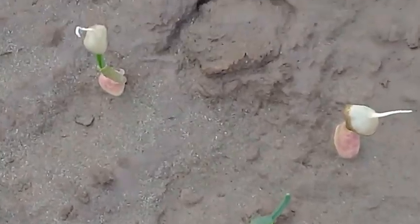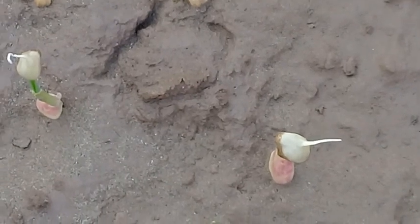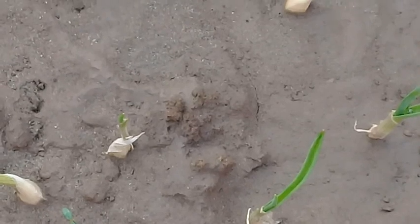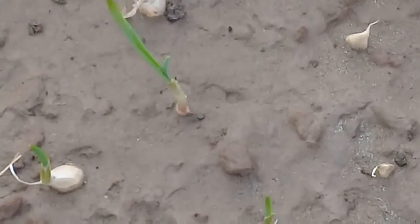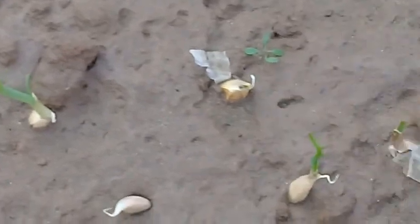In the name of Allah, the most beneficent, the most merciful. Assalamu Alaikum, dear nature lovers. A very warm welcome to you in Ashraf Botanical Garden. Nowadays we are doing different videos related to kitchen gardening, and today I am showing you the cloves of the garlic.